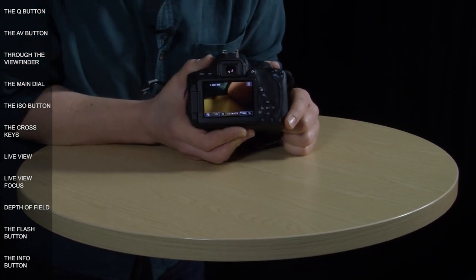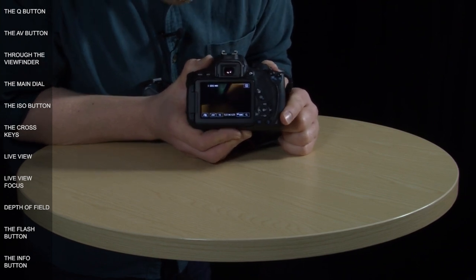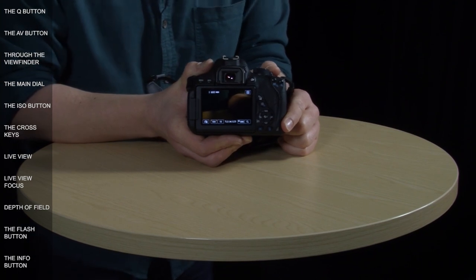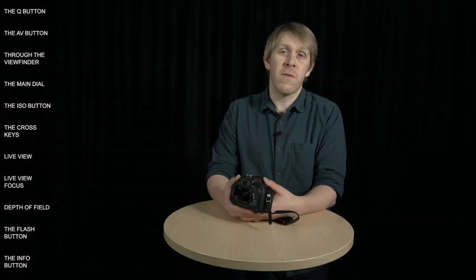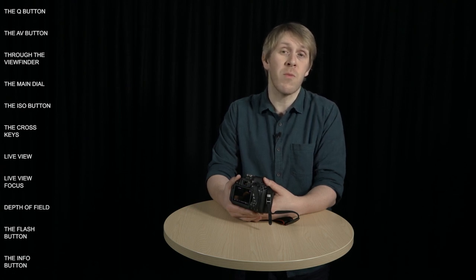Live view is really useful because it shows you, at least to some degree, what your photographs are going to look like. Most importantly, it shows you exposure — for example, dialing the shutter down underexposes the image and you can see the picture go dark in real time. You can also see the results of changing white balance, ISO, and picture style. None of these things are visible through the viewfinder, making it easy to make mistakes. However, live view drains the battery, focusing is a little slower, and it detaches you from the content of your photo — which is why most photographers still prefer the viewfinder.